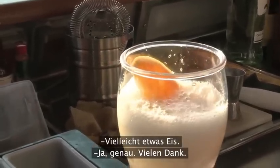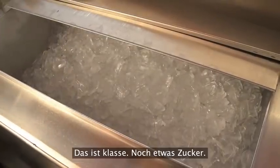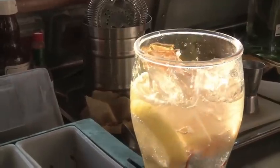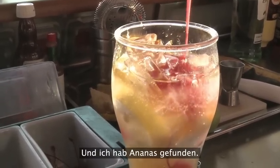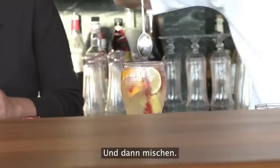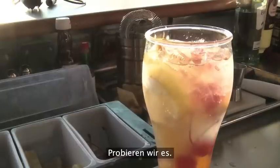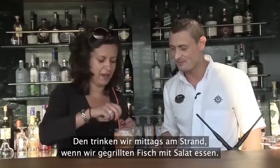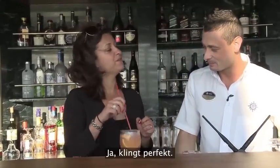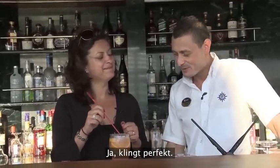Maybe you need ice. Yes, yes. Thank you very much. That's great. So we're going to get a bit of sugar, we've got some strawberry puree, and I found some pineapple. Then mix it up. Let's try it. Very nice. So this is what we have at the beach at lunch when we're having our grilled fish. Sounds perfect.